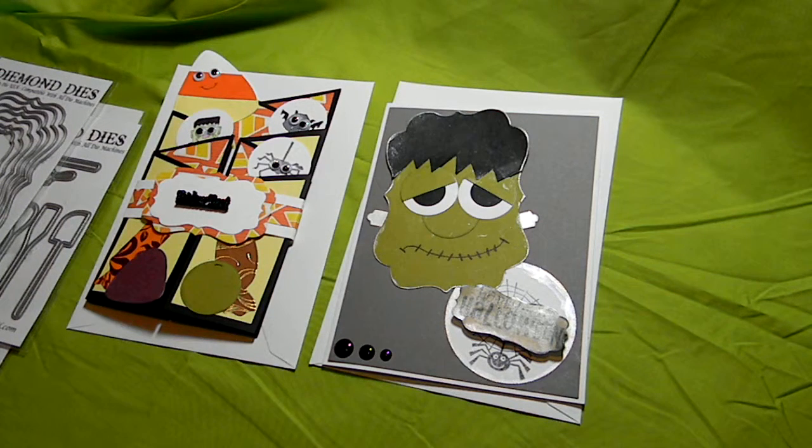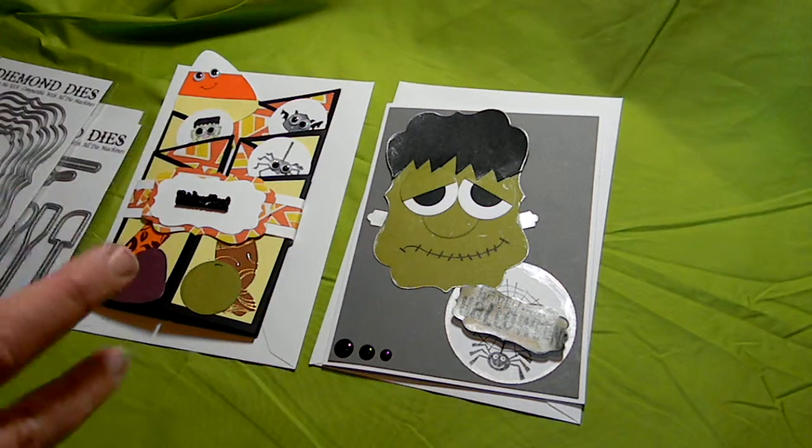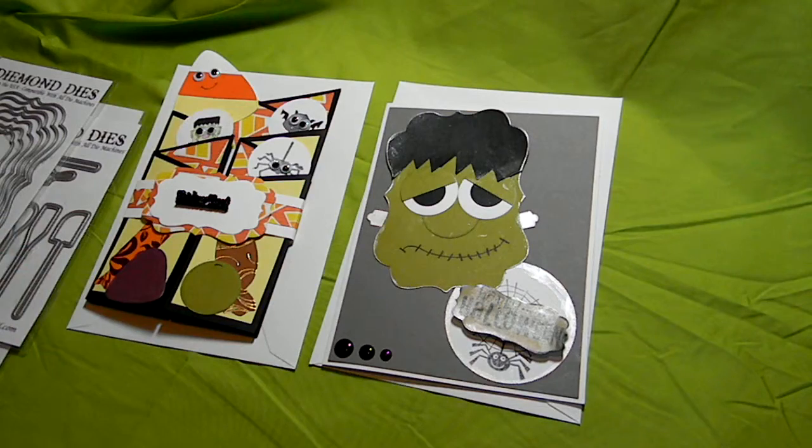Since it's October and I love Halloween, I chose to do two variations of Halloween cards. I hope you're okay with that, Jessica. I know some people don't celebrate Halloween, so I tried to not make them too spooky ooky. So I'm just going to go ahead and show you what I did and which dies I used.